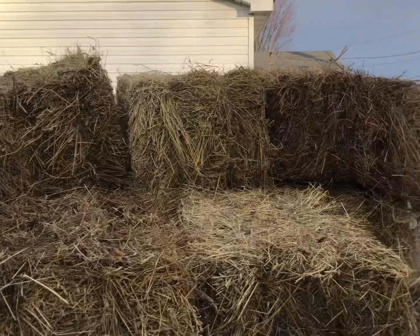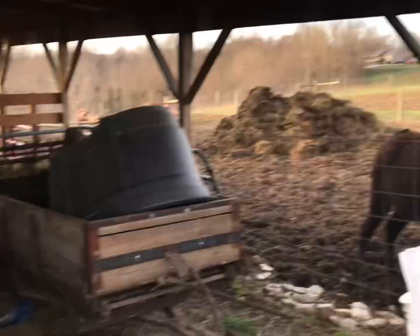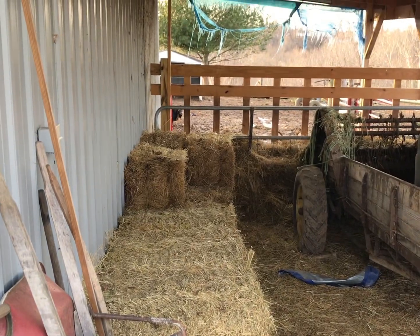I figured I'd do a quick video showing us putting hay in our little lean-to here. I've already started unloading a few bales. Well, let's get after it.